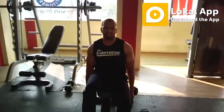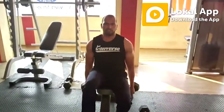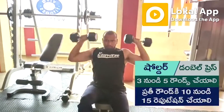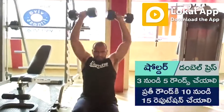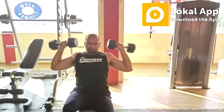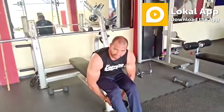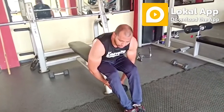You will do the third workout: shoulder press with dumbbells. Fourth workout: flies. Then you latch on your leg.